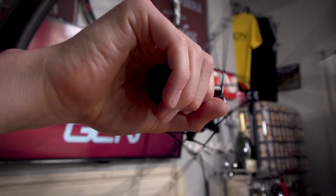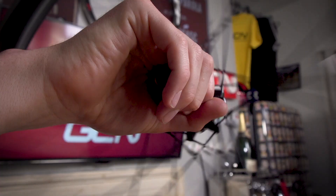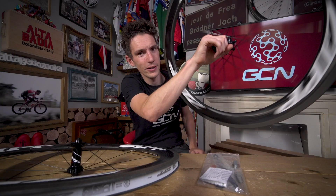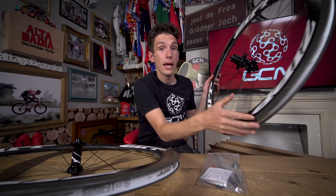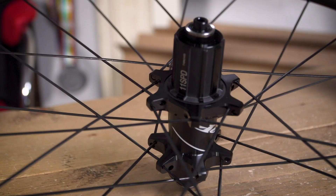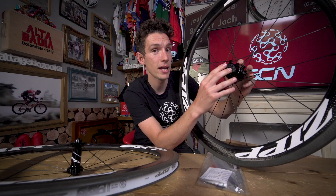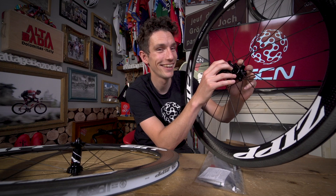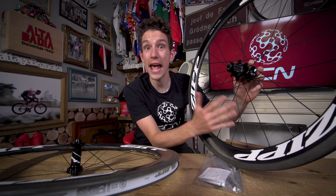You'll probably want to hear the freehub — of course you do. Interestingly, you can very easily and quickly swap out the freehub body for a SRAM XD driver if you want. Those are the ones where you can get a super small 10-tooth sprocket and then a massive 42-tooth cassette as well. I'm talking about 1x drivetrains — it's the future. All right, it's a future, but I think it's quite an exciting one.